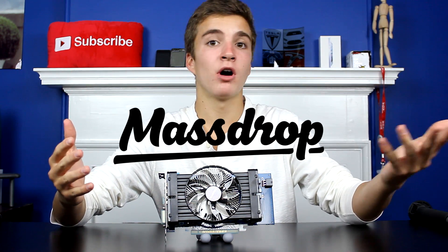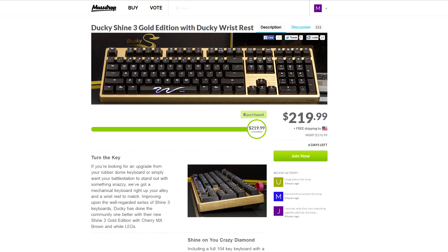The sponsor of this video is Massdrop, the online group buy site that you know I love. If you want to get some awesome mechanical keyboard or audio stuff, use the link in the description to go over to Massdrop, make an account, start joining some group buys, and help out the channel at the same time.